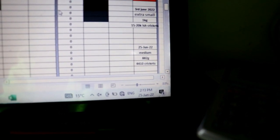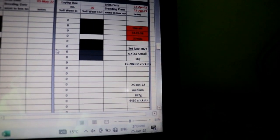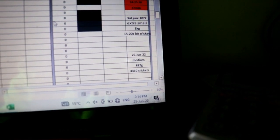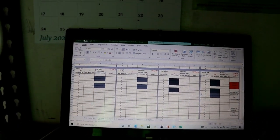As of today, the 25th of June, going from extra-small into medium — accounting for that two-week size difference — we actually saw a drop in weight. We had 882 grams, which worked out to be about 4,410 crickets. When I was speaking to my dad Tim, who you would have seen on other videos, we both went — that's a big drop-off. But then again, it was pretty similar to the drop-off numbers we were seeing in that American farm video. So it is a big factor.